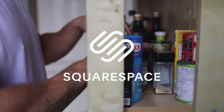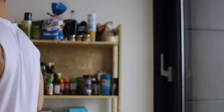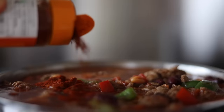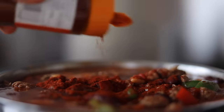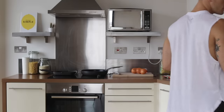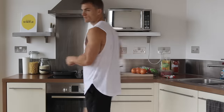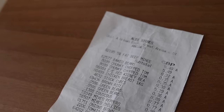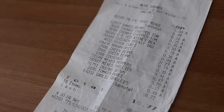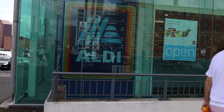A big thanks to Squarespace for sponsoring this video — more on that later. Today we're doing meal prep on a budget: five portions of two different meals, giving ten in total. The idea is you prepare these on a Sunday night and have them for lunch and dinner Monday through Friday. All ingredients were purchased from Aldi, coming to a total of £18.77 with some left over, giving an average meal cost of £1.87.